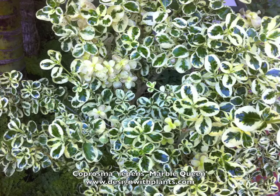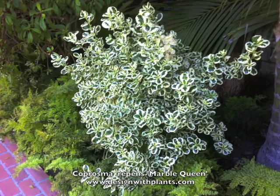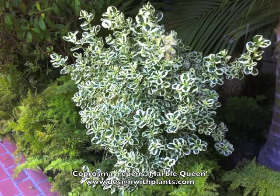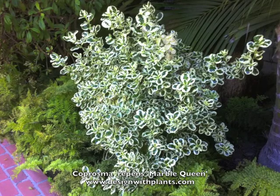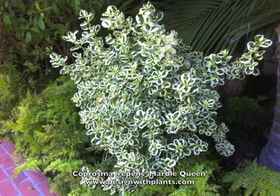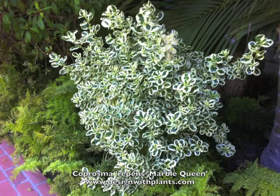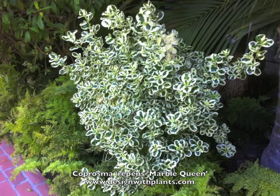A lot of variegated plants don't have such a clear variegation to them. You can see here some of the leaves as they come out new are solid white, and a lot of speckles on them as well. So it's an interesting plant to look at — you don't need a lot of it to make a real impact in a plant design. I like how this designer used it in a shadier area.